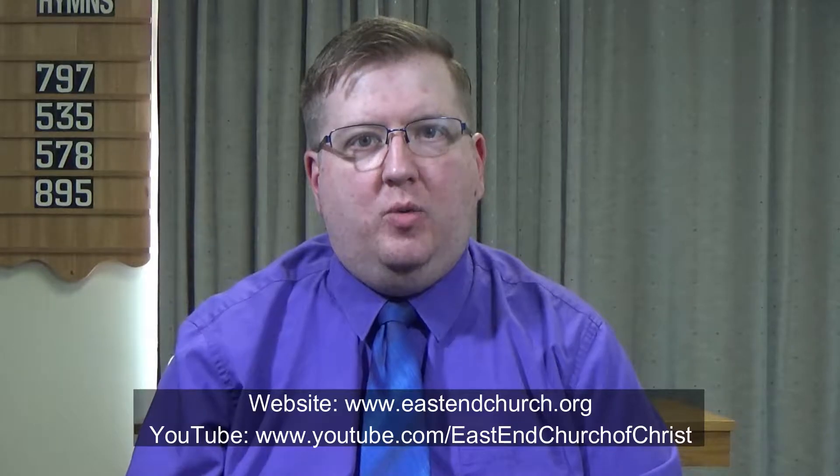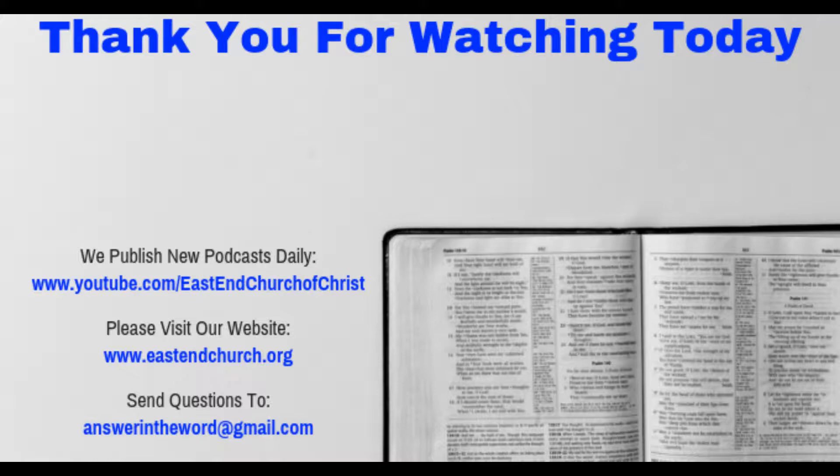With that, our time is up today, and we hope you'll join us for tomorrow's discussion of Exodus chapter 40, verses 34 to 38, as we continue our walk through the Bible one verse at a time. Thank you for watching today's episode. We hope that you found it edifying and ask that you not only subscribe to our channel and podcast, but that you like and share this episode among your friends so that the saving gospel of Jesus Christ can go out to the whole world.